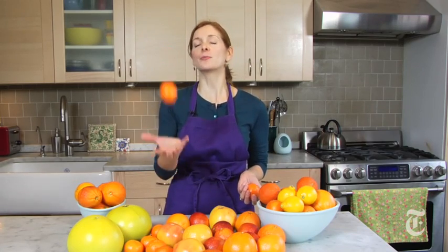Hi, I'm Melissa Clark from The Dining Section and I'm here to bring a little sunshine into your winter. I'm gonna show you how to make the most refreshing, the brightest, the puckeriest salad of your entire season — and that's a citrus salad.